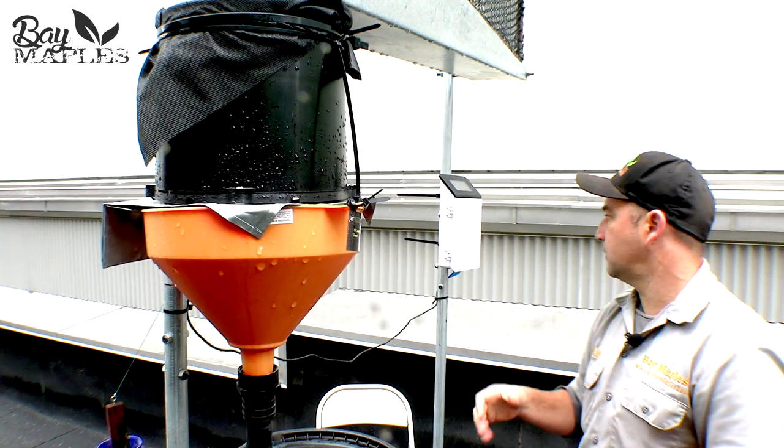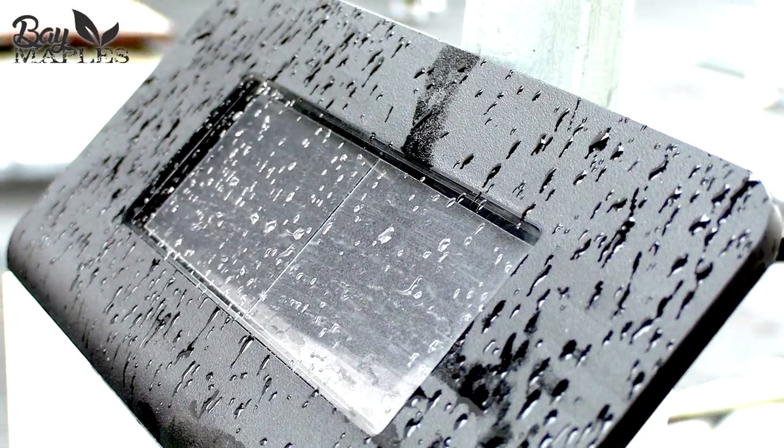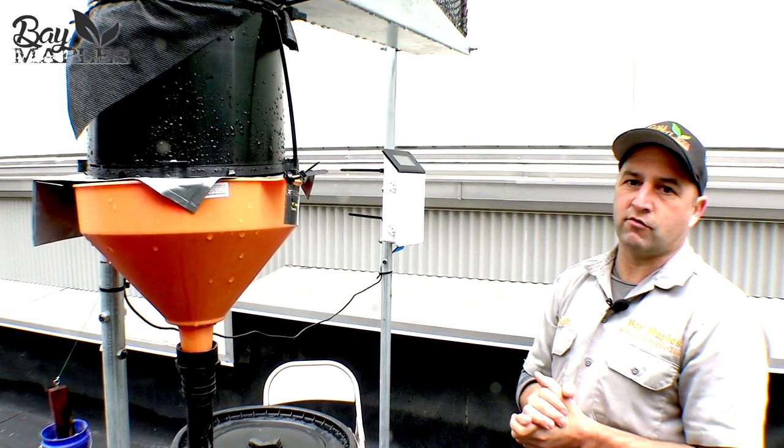...with the system even when we're not here. This is solar powered, so it doesn't need to be plugged in — this whole unit can be off-grid. You can position this anywhere you'd like, so it's a really great unit just to...